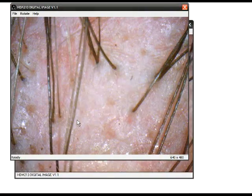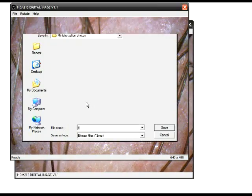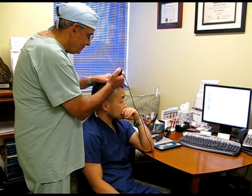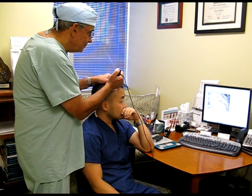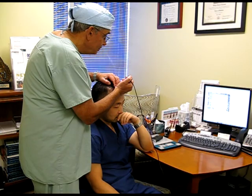You want to repeat this same test about every 6 months to a year. That way you can look back every time and see if you notice any change from test to test. This is a perfect way to see if that new cream, shampoo, minoxidil, finasteride, or any device that you're using to regrow your hair is working or not.